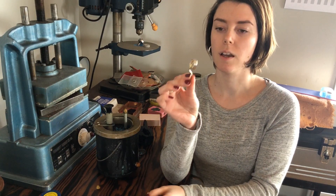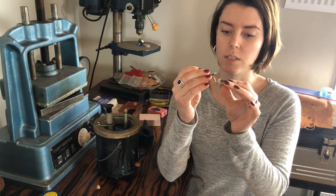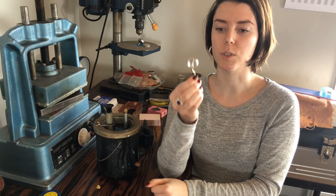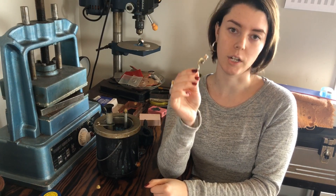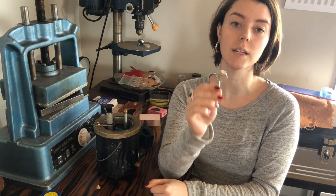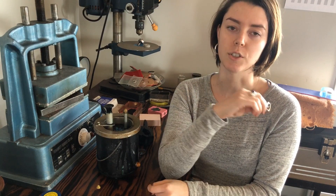Dan already has the ring that we're going to be showing you today all set up here, and I believe this is in brass or bronze rod. From here we're going to mold this and then inject its duplicates. Dan's going to show you how to mold it, and then we'll come back and I'll show you how to use this to inject your molds.